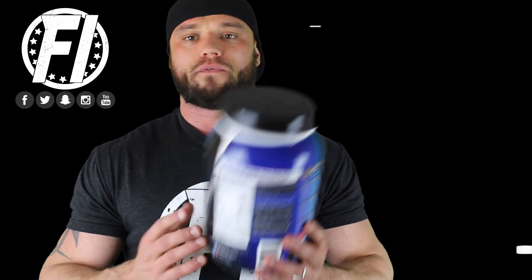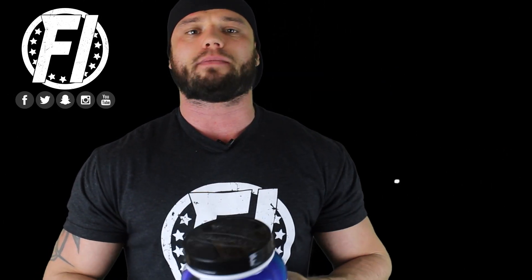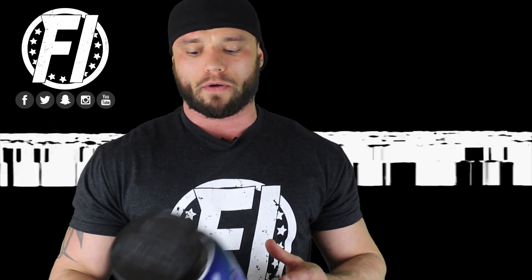Today we're going to talk about this product on five different categories. First, we're going to talk about the ingredient profile — is this the purest whey protein available? Second, we're going to talk about effectiveness. Third, taste. Fourth, mixability, as well as show you a mixability test here on camera. And then finally, we're going to talk about value of the product.